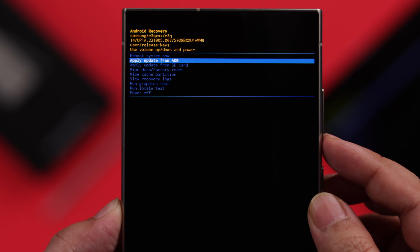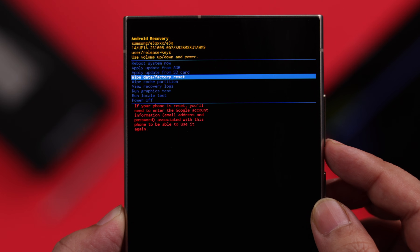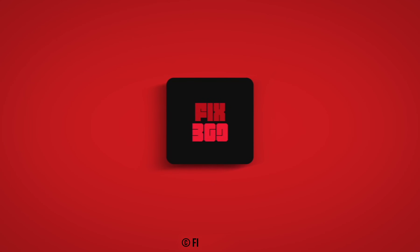If you follow this process properly, I'm absolutely sure you will be able to enter recovery mode without any problem. Hope this video was helpful, thanks for watching.